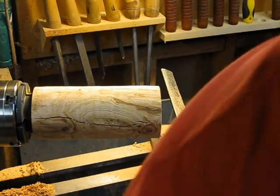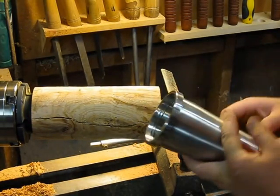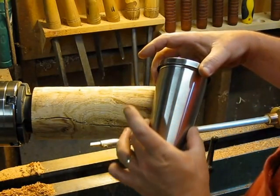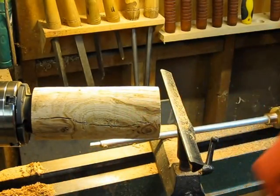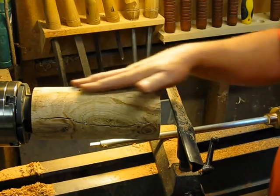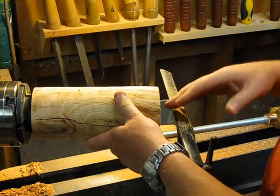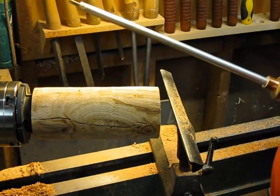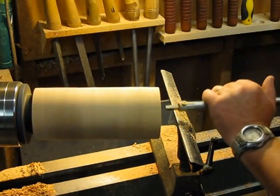For the first couple of inches the cup is straight, then it tapers down to the bottom. It's going to be a challenge to get this right — the biggest challenge will be shaping the cup. Normally I'd shape the outside and then come back and match the profile with the inside, but here I have to match the outside to the inside. It's a bit tougher, but we'll keep going.